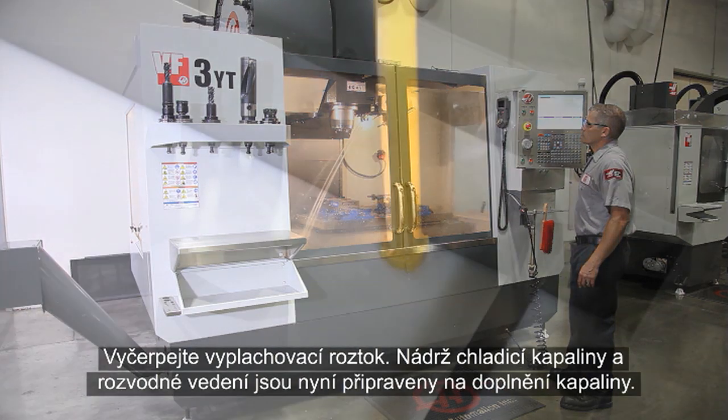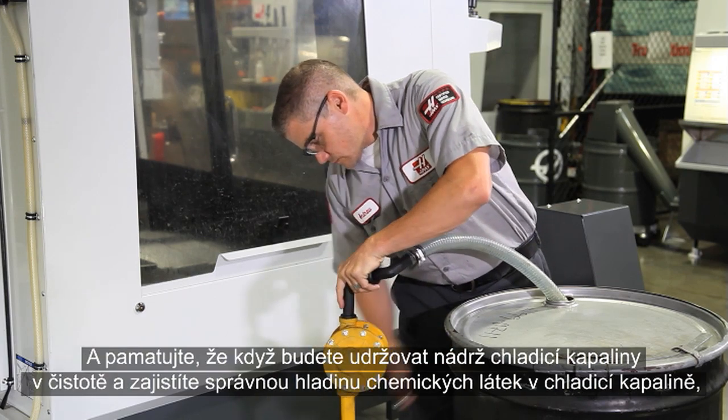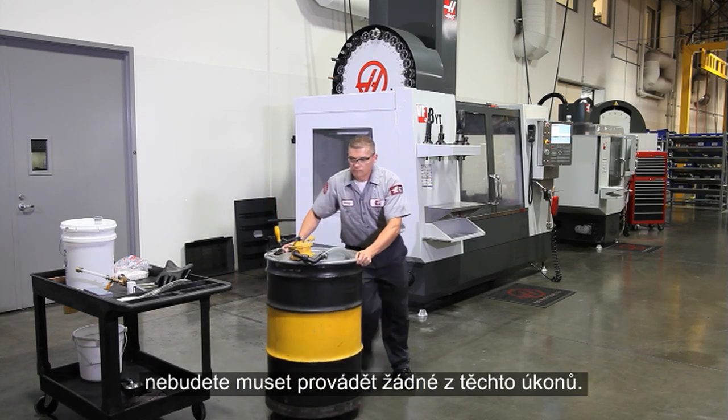You need to pump it out and rinse the system with a 2% coolant solution for 30 minutes. Pump out the rinse solution — your coolant tank and plumbing are now ready to be recharged. And remember, if you keep your coolant tank clean and your coolant's chemistry correct, none of this extra work should ever be necessary.